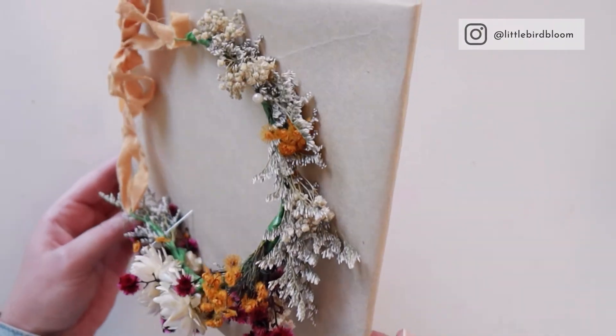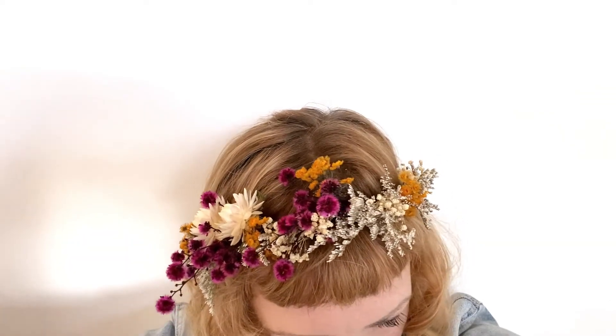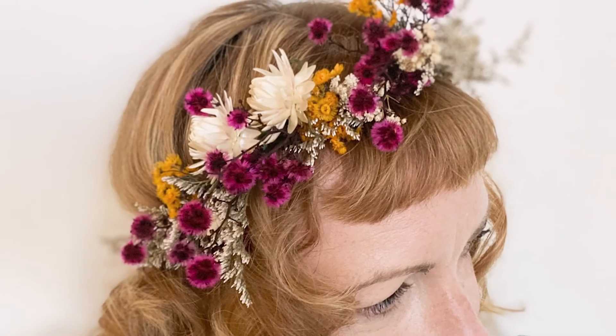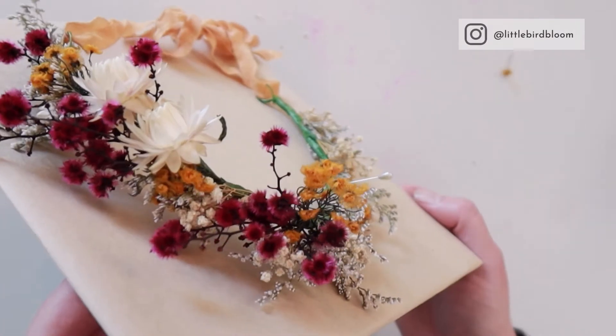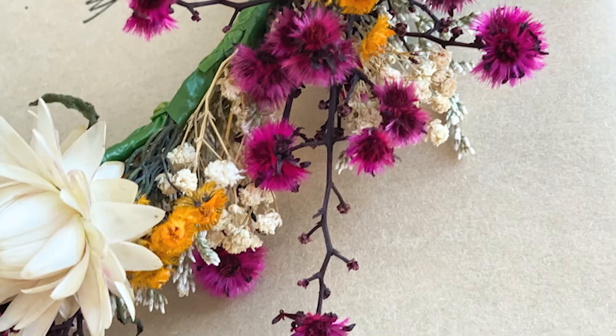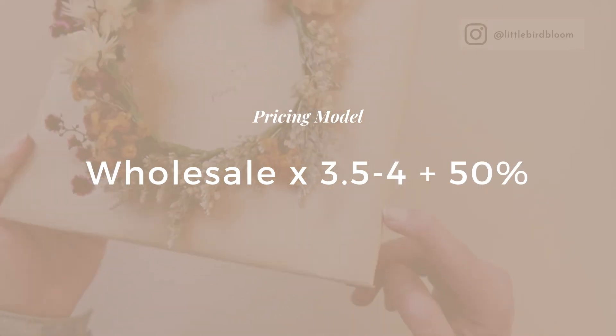Definitely take it off the cardboard and show them how to actually attach it. If hairdressers are doing it, they're amazing; if clients are doing it themselves, give them guidance in terms of where to place it on their head, how to secure it, and that it's not the most delicate thing on the planet — but it certainly is pretty.